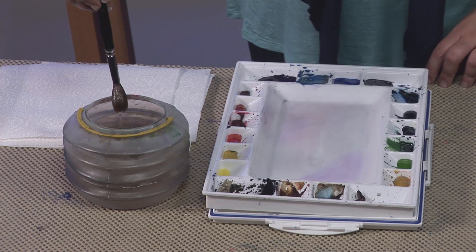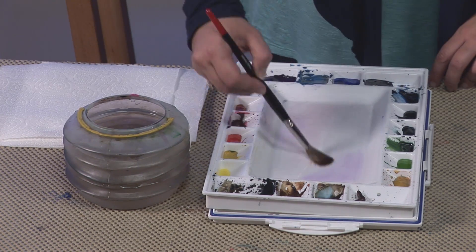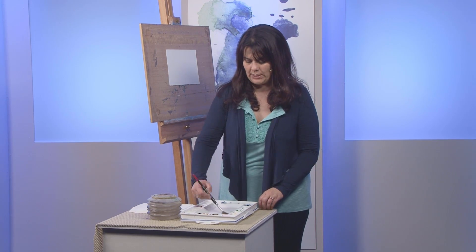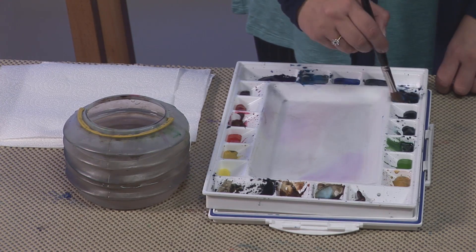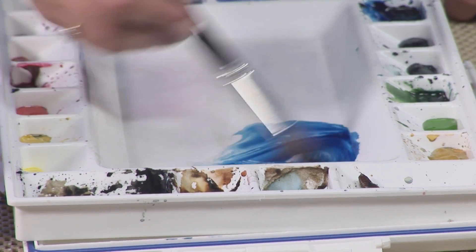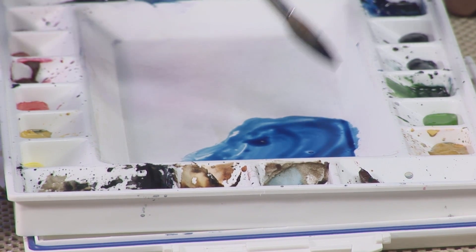Hello everyone. Today I would like to show you a technique that I call rag rolling, and it's a brilliant way for getting your wet into wet to behave itself. First I'm going to mix up some colours — we'll go with Prussian blue, one of my favourite colours: a nice deep dark blue, great for stormy skies.